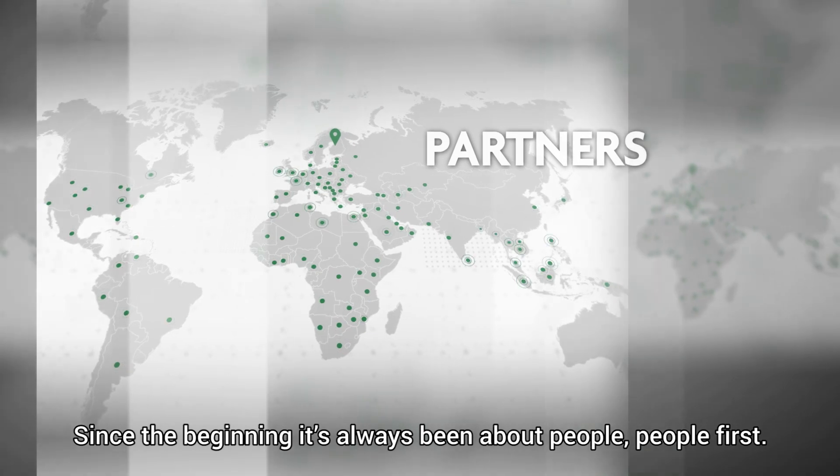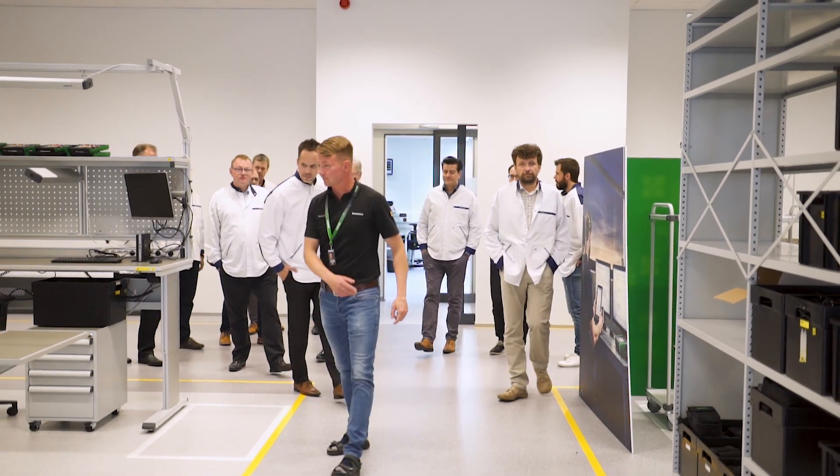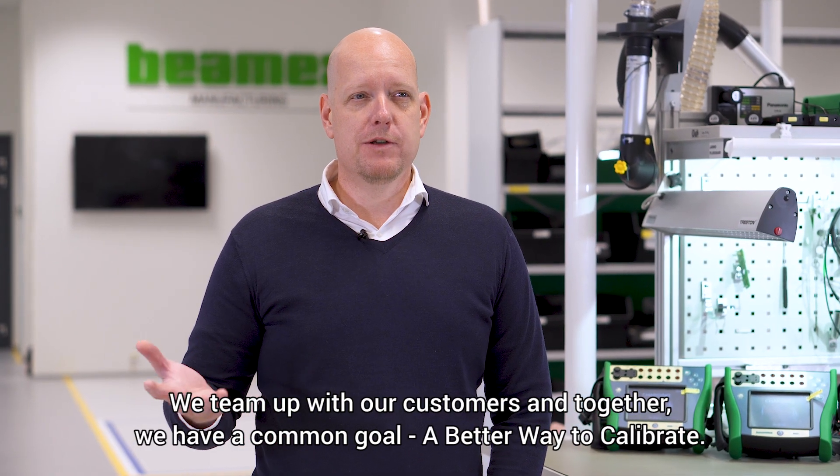Since the beginning, it's always been about people. People first. We team up with our customers and together we have a common goal: a better way to calibrate.